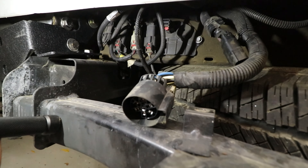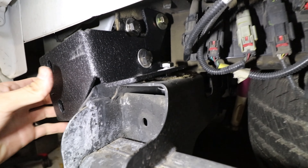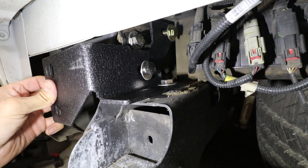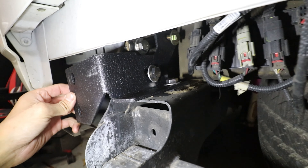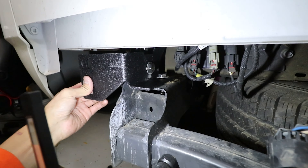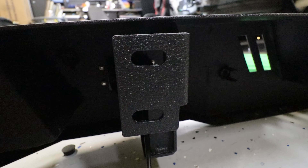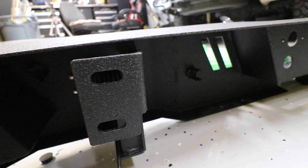Anyway, we got it out. I'm going to go ahead and swap over the factory parking sensors — you can see we have the new brackets. Just put some new hardware in there, tightened up the hitch receiver, and the new bumper is just going to bolt right onto this. Should be pretty easy — two bolts on each side.